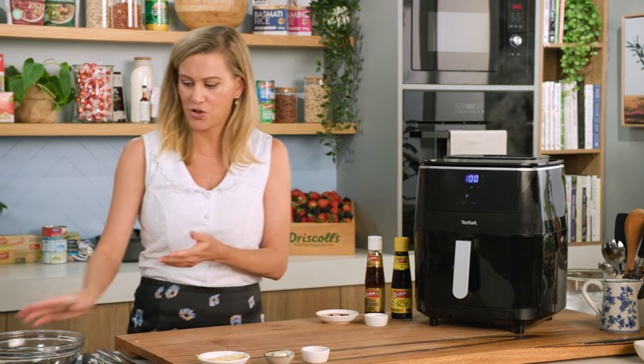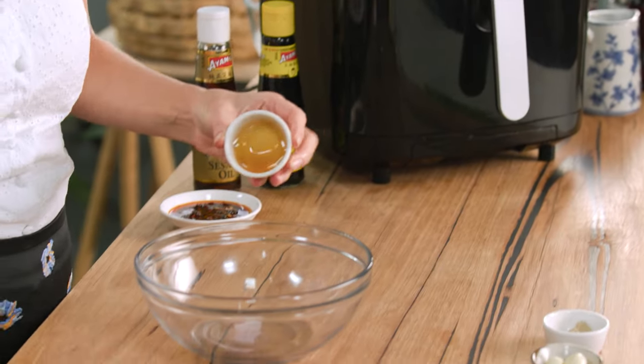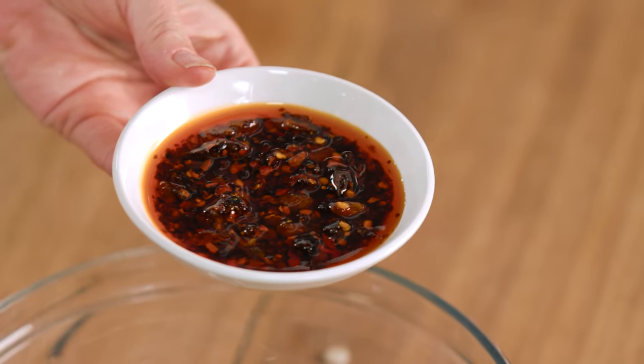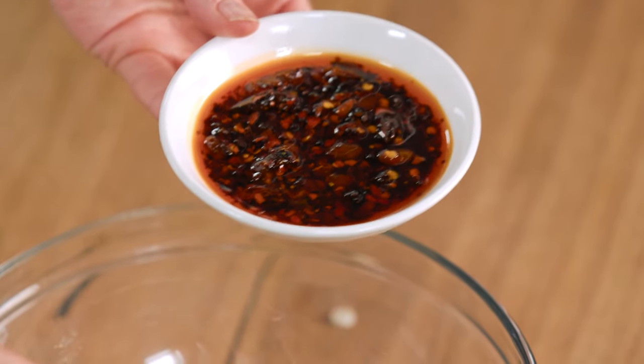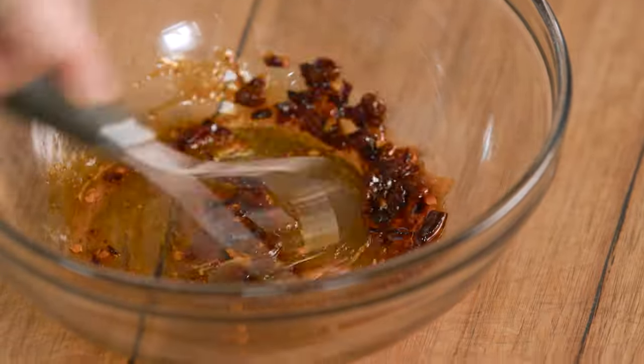While that's cooking, let's get onto the dressing. Into a bowl, I'll add some honey — about a teaspoon or so of honey — along with some chili oil or chili condiment. This one I use in particular because it has crunchy peanuts through it and actual chili flakes. I love the texture of it. So a little of that — mix that in.